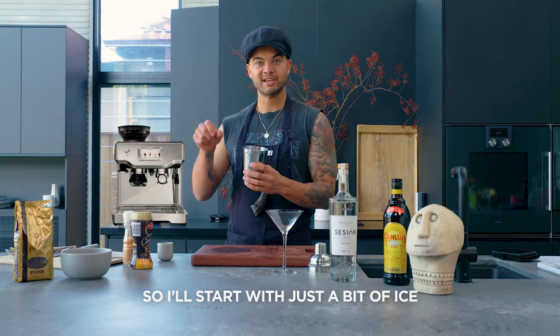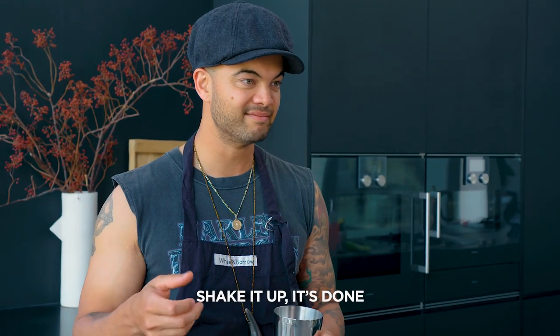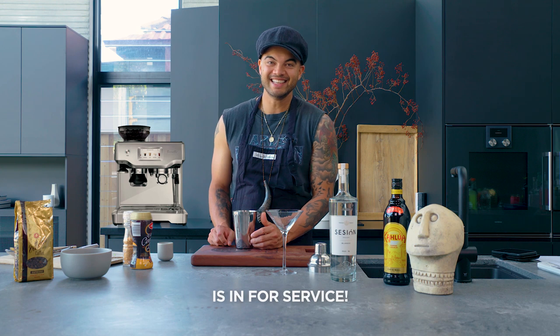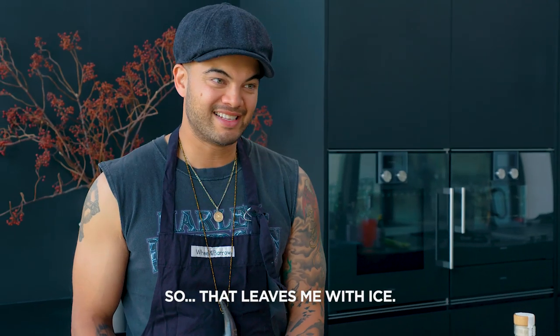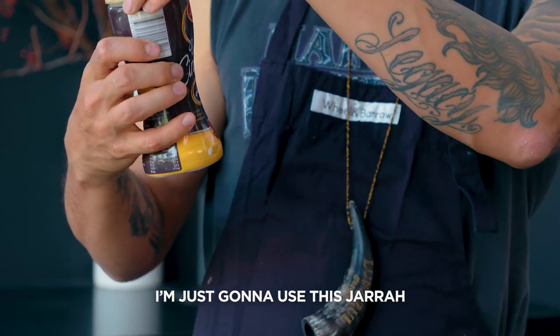Normally I'd start with just a bit of ice, put a bit of Session Mocha, then just put some actual coffee in, shake it up, and it's done. But I've run out of Session Mocha and my coffee machine is in for service. So that leaves me with ice. Because I don't have coffee, I'm just gonna use this Jarrah Vienna Cinnamon Latte.